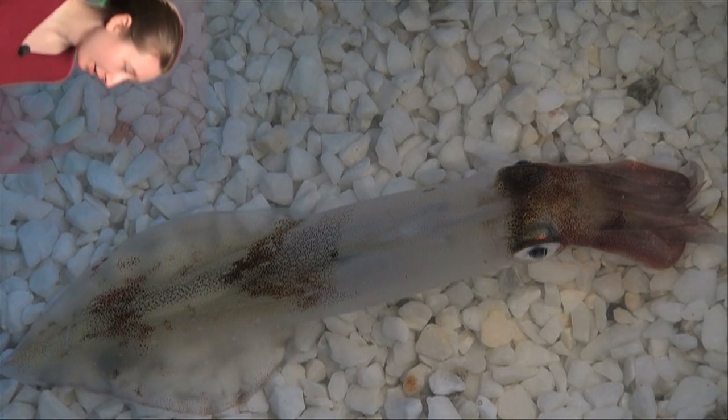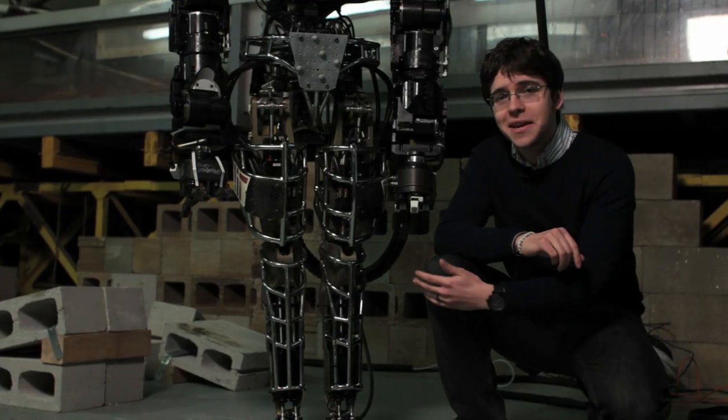When I approach him, he turns red. I'm here with a bipedal Atlas robot.